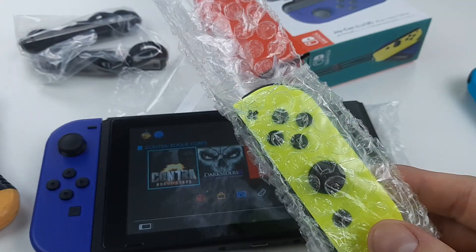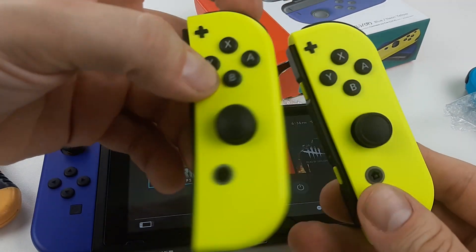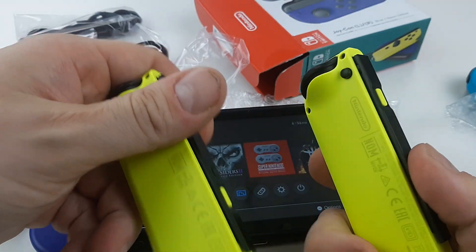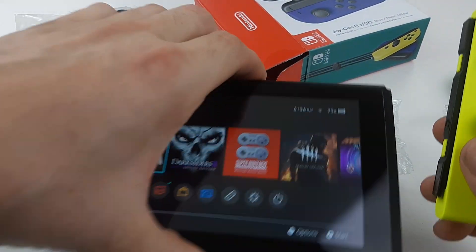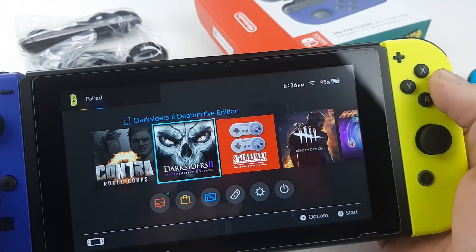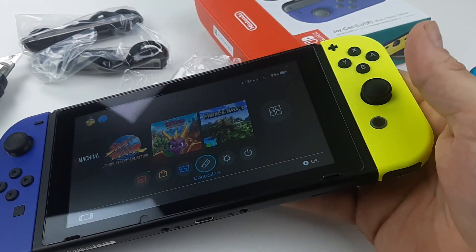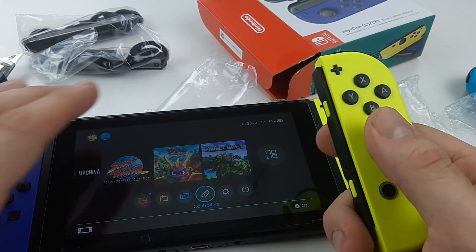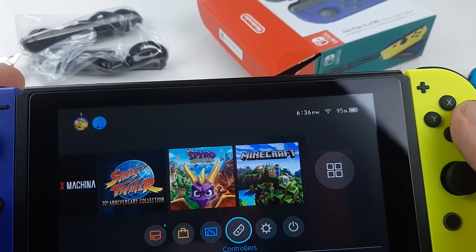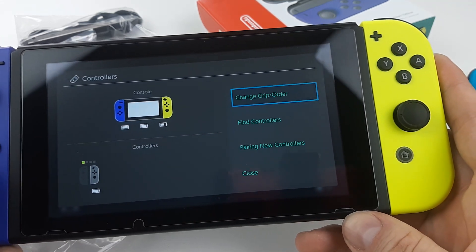Let's open this up. The difference between a neon yellow Joy-Con from a couple of years ago and now — is there a difference? Not really. Does an old neon yellow Joy-Con feel better than a brand new one? Feels the same to me.